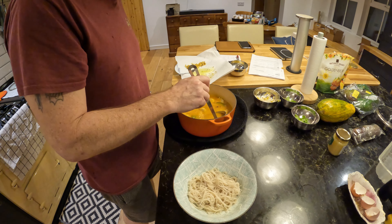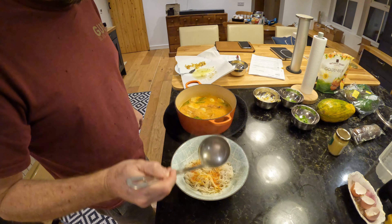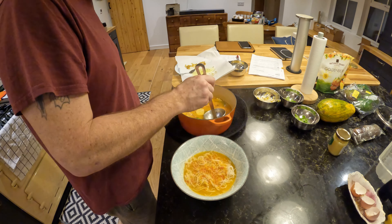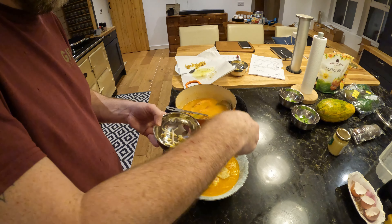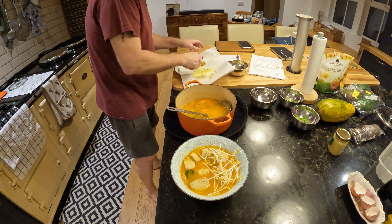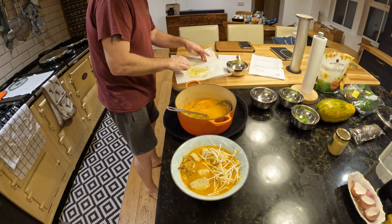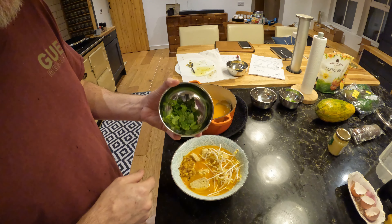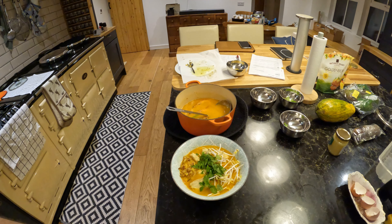So now I'm going to spoon the soup. These noodles are brown vermicelli rice noodles — really easy to make. You just soak them in boiling water for about three minutes until they're soft. And then I've got my bean sprouts, my fried shallots, and some parsley and mint. There we have it — homemade laksa.